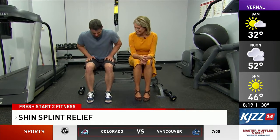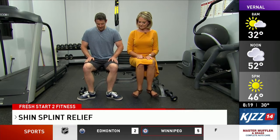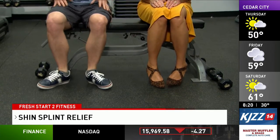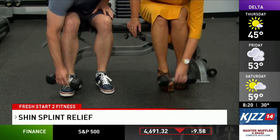The first exercise is the tibialis anterior raise. You're going to raise your feet up and out, rocking back onto the heels — back and forth is one repetition. You'll do three to four sets of ten repetitions of this exercise. You can really feel that engaging the tibialis anterior muscle.